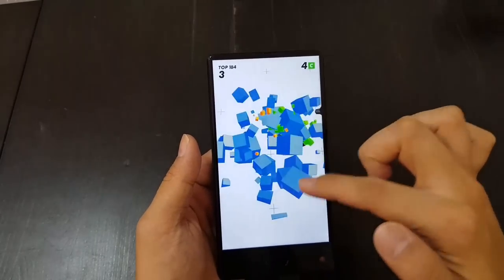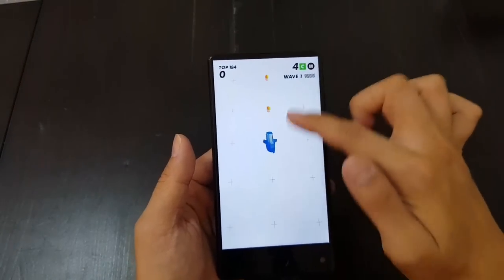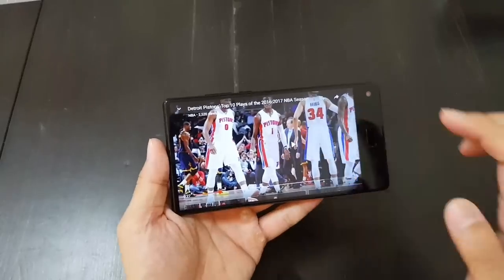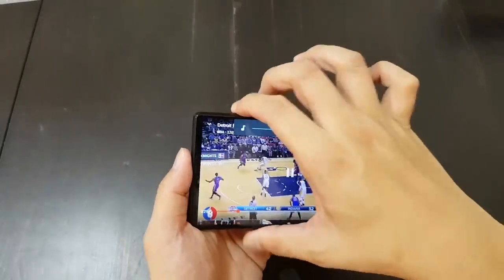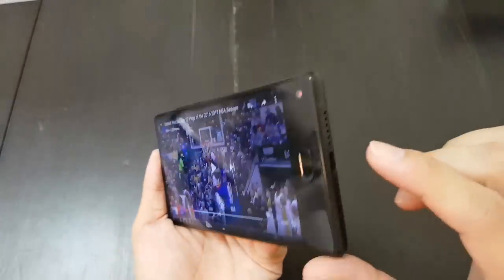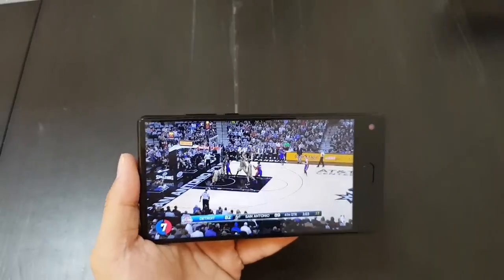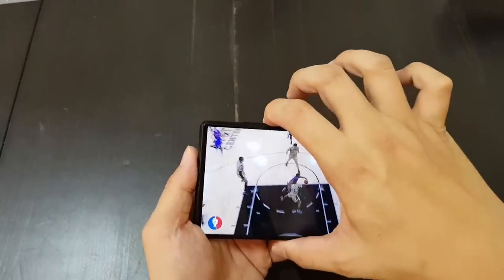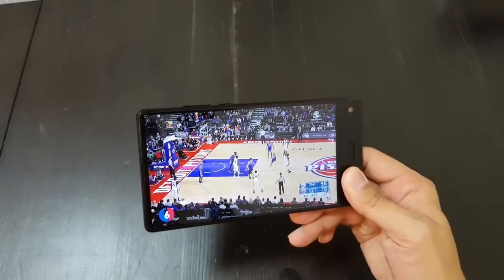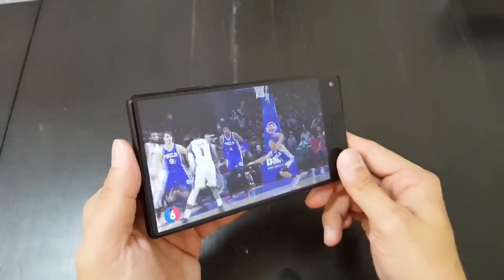Playing games and consuming media in general looks really good because of the screen and the bezel-less design — it's a really immersive experience. However, there's only one speaker at the bottom; the second speaker grill is fake. Unfortunately the speaker is easily muffled, but watching videos is quite good because there are almost no bezels. You can hold onto the side bezel and the viewing angle is pretty good — overall a pretty strong display.